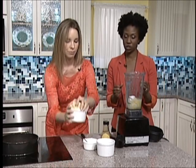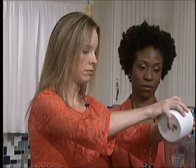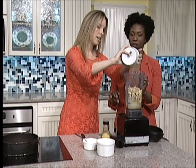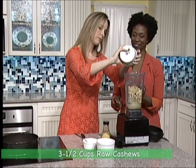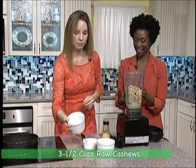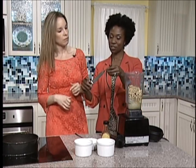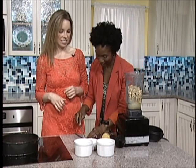So we can add in all of the cashews — three and a half cups of cashews. And then we have our vanilla bean. When I first got started preparing this type of food, I thought vanilla beans were like actual beans! But you actually just have to thinly slice it with a knife and then scoop it out.